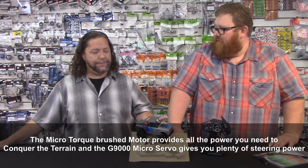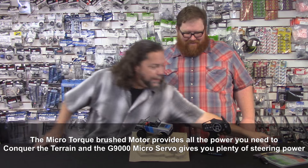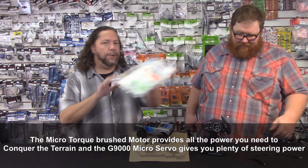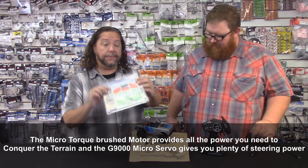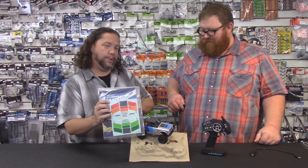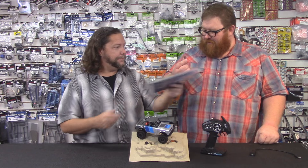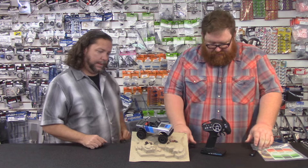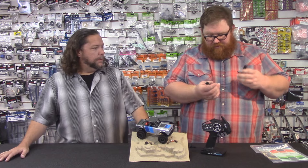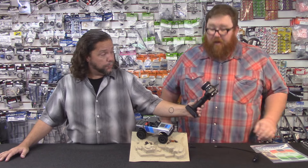We have about four — this one's probably going to end up coming home with one of us. They also include stickers. They don't make different colors available, they just give you a sticker sheet. We of course have the RC Street Shop orange. They also give you a little tire wrench and a little USB charger. Everything in the box including batteries for the controller.